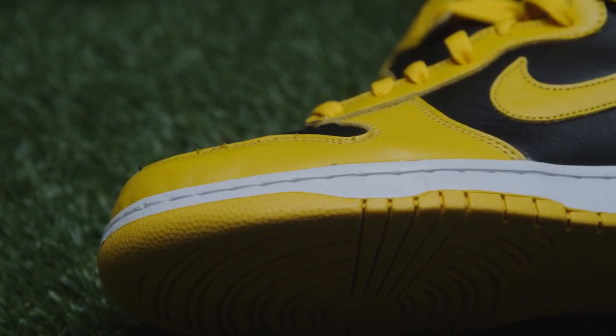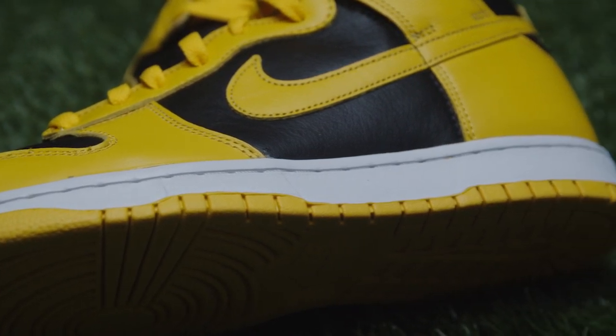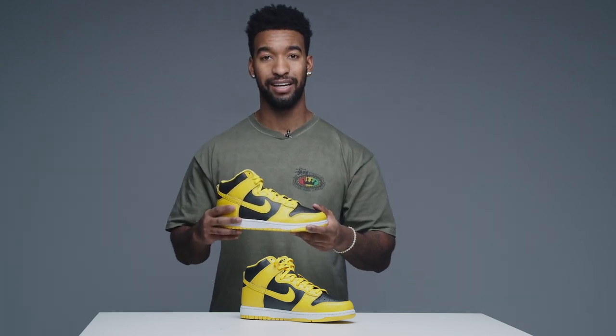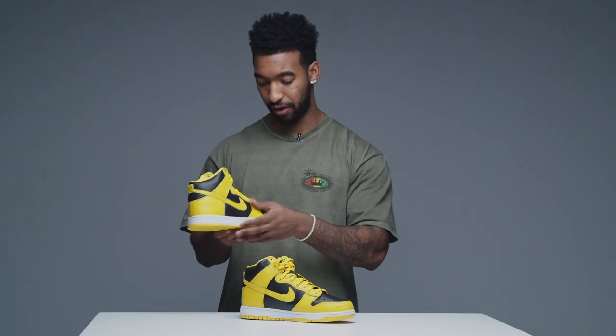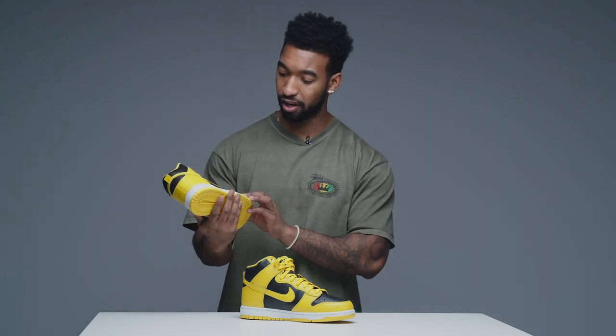Starting with the outsole, Nike opted to give you an all Varsity Maize outsole, which is complemented by the Varsity Maize hits on the upper of the shoe and the black leather on the quarter panels and the toe box. In terms of the material, Nike opted to give you smooth leather throughout the rest of the shoe. When it comes to dunks, Nike does not skimp on materials, and this is a good example of that — this leather is pretty plush, smooth leather all around.